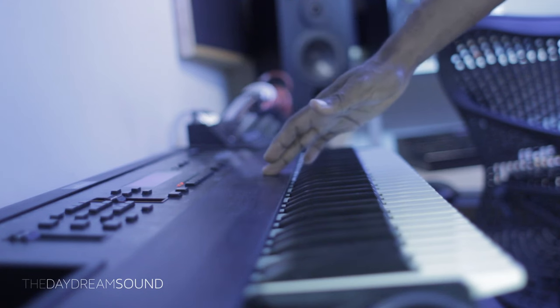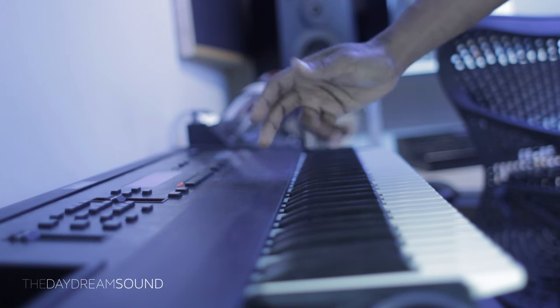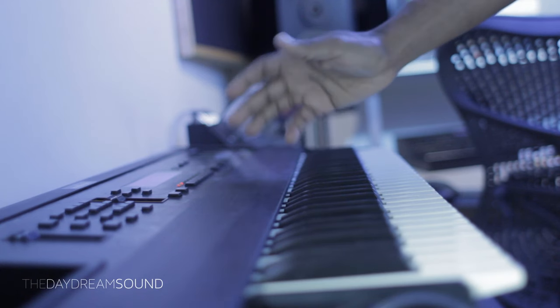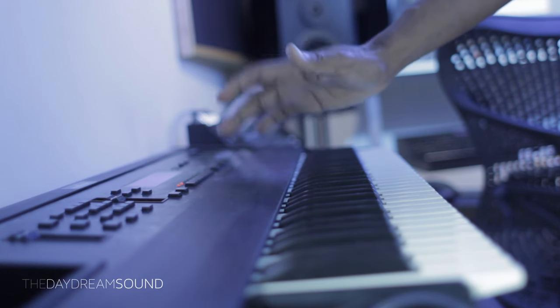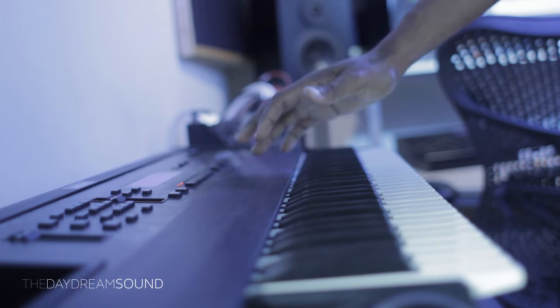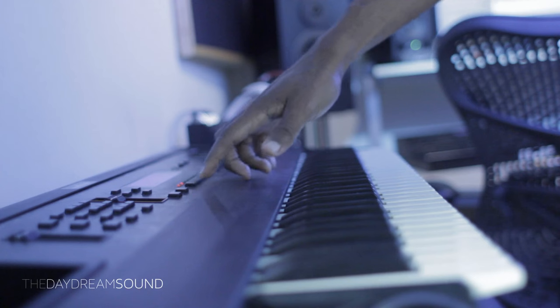I've been toying around in my brain with the idea of arpeggiation with envelopes, and what better way to do it than on the Ensoniq ASR-10. So what am I talking about here? Well, first let me show you.